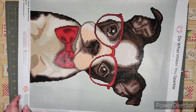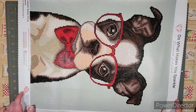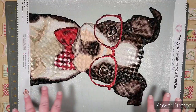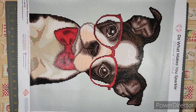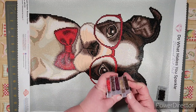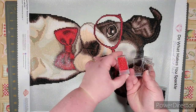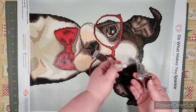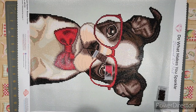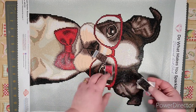Isn't he adorable? This one is a gift — I'm going to frame it and give it to someone, and I'll show it once it's framed. No issues with the drills, no issues with the canvas or stickiness. I don't foresee those being concerns with Diamond Art Club, but if you ever come across any, contact them — from what I've seen they're really easy to work with. Again, plenty of leftover drills. I had extra of every color and none of them were very low.